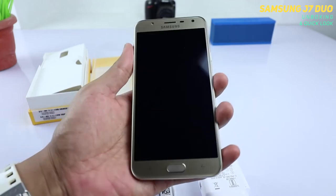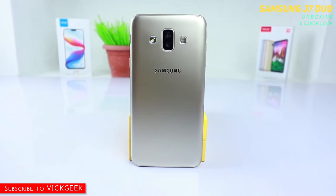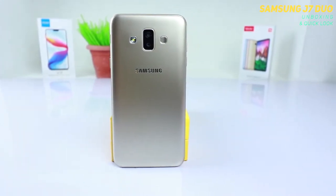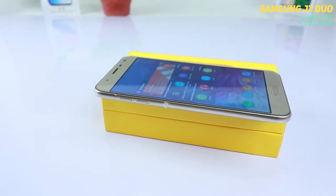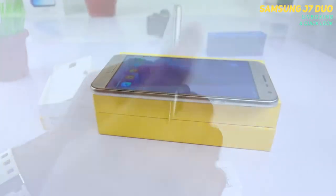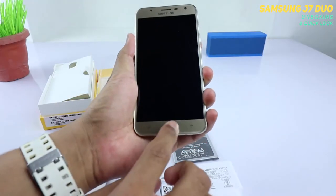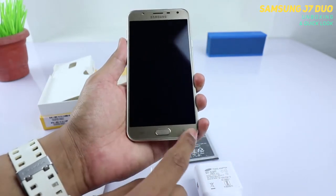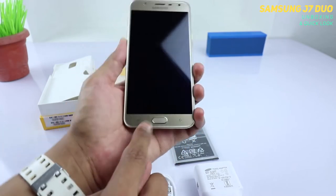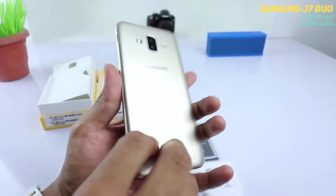In full view, this is the Samsung Galaxy J7 Duo — a very wide phone in my opinion, and really lightweight since I haven't inserted the battery yet. It's a fairly typical-looking Samsung phone. You get a volume rocker with separate up and down buttons, and the power button on the right, which is the typical placement for Samsung phones. The fingerprint scanner is located at the front, not on the back.